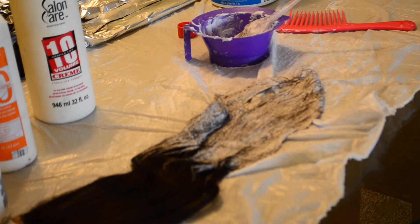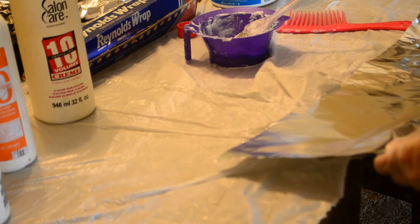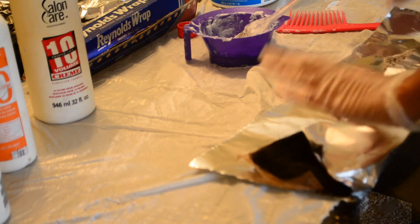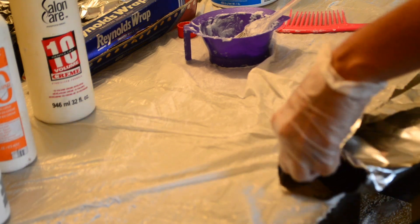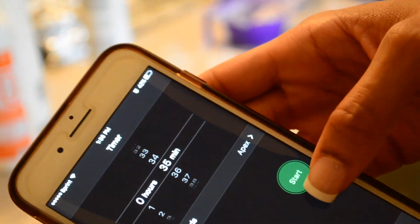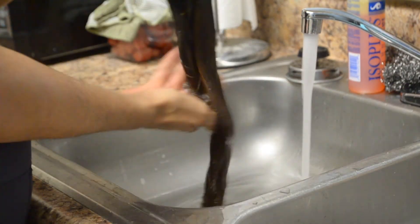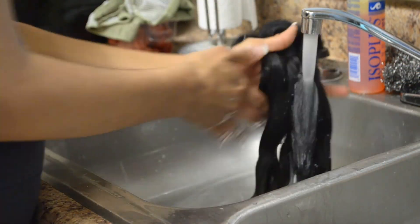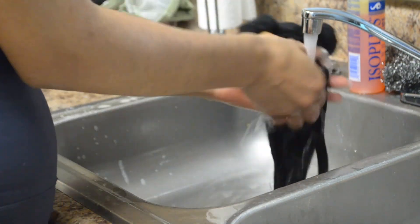I'm going to set that aside as well. And now I'm going to set my timer for about 35 minutes and let it process. After it's finished processing, this is the color that I got. So I shampooed it with Isoplus Neutralizing Shampoo and I conditioned it.